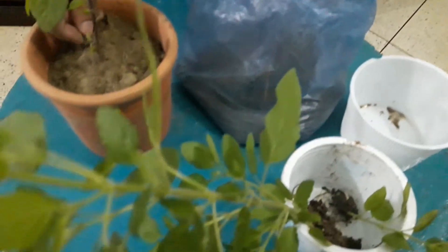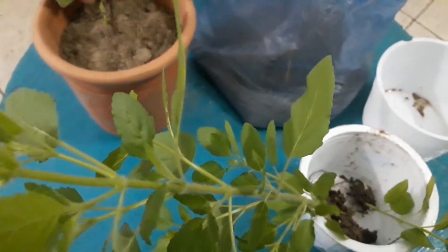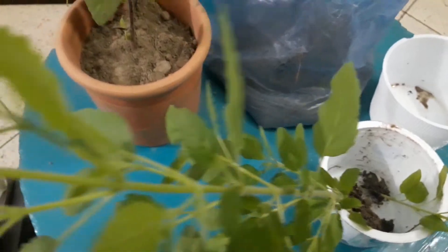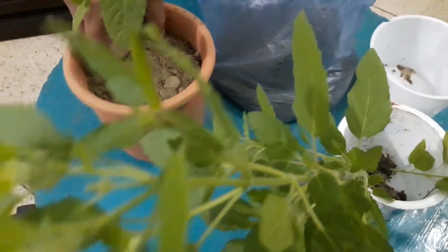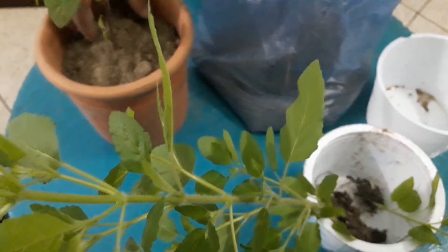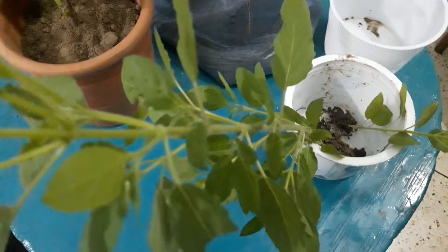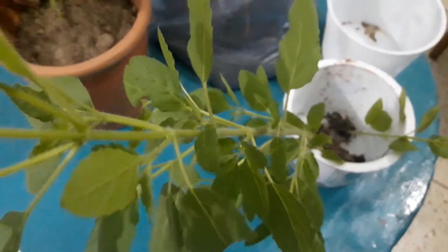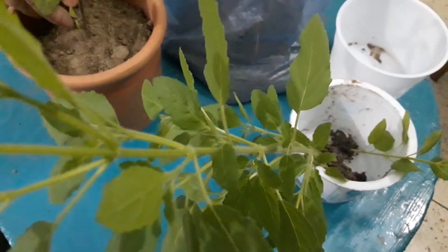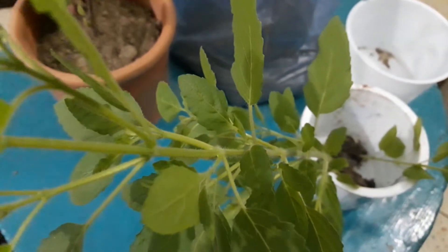We will make the seeds easier to remove. I will tell you how to use the seeds. We are going to do a lot of research and share our videos.